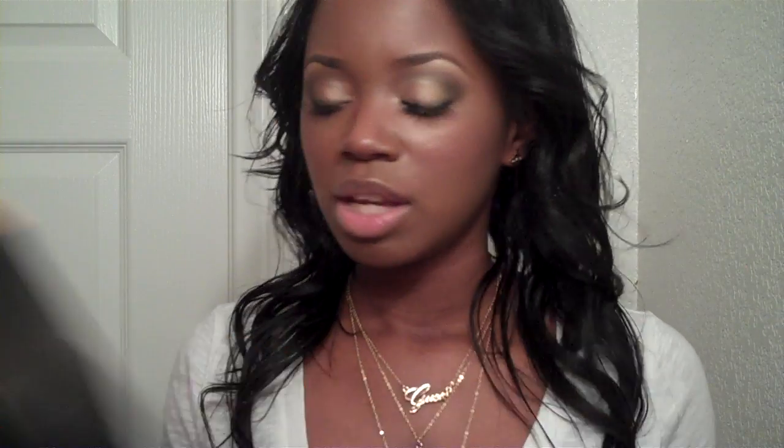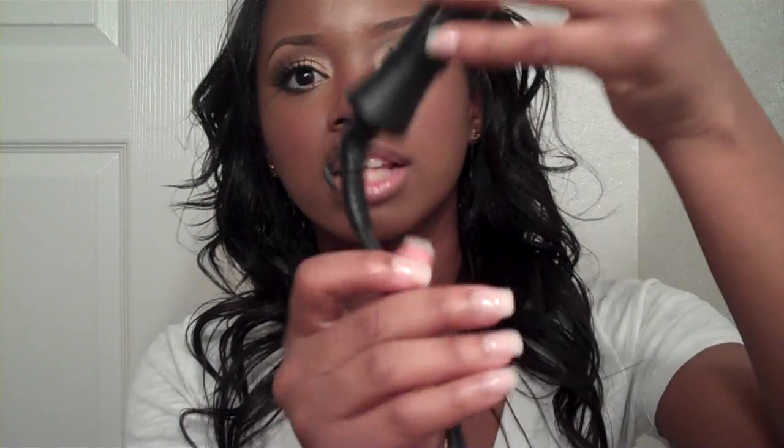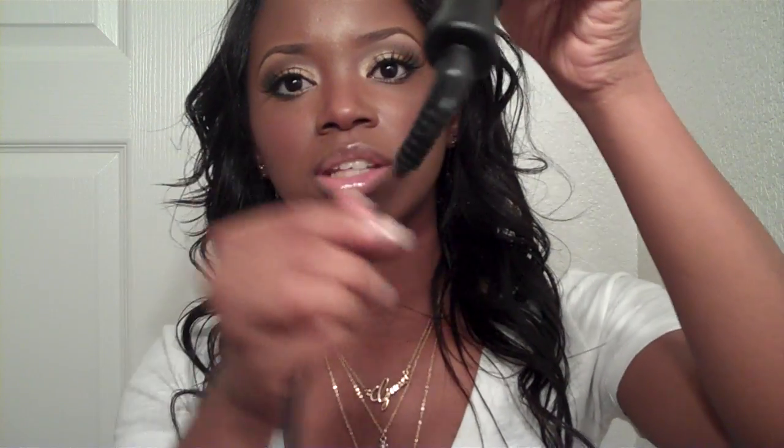What I like most about it is that it has a swivel bottom so when you're curling your hair you're not going to tie yourself up — it moves around. Everything is rubber and this is a plastic tip so you won't burn your fingers while you're curling your hair. Overall, if I had to rate this, I'd give this a 5 out of 5. I really, really like this iron.